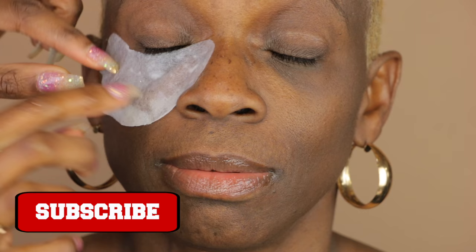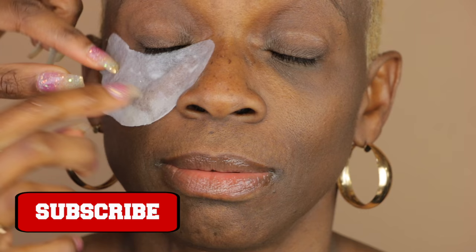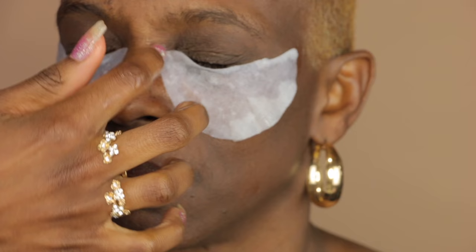So first what you want to do is hydrate underneath the eyes. I love using these hydrating patches that I actually get off of Amazon — I will put the link down below to where I purchased mine — and they're really, really great for hydrating underneath the eye.